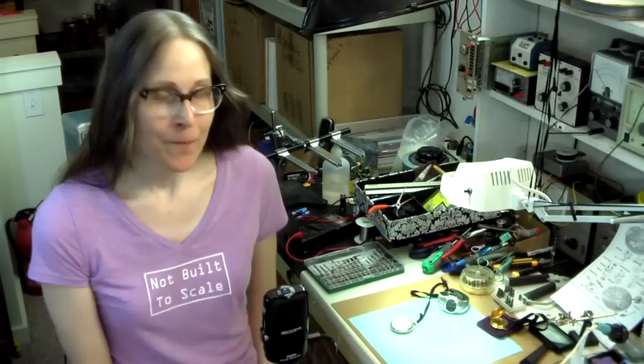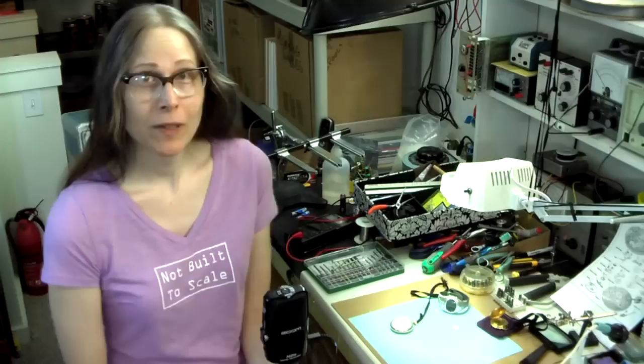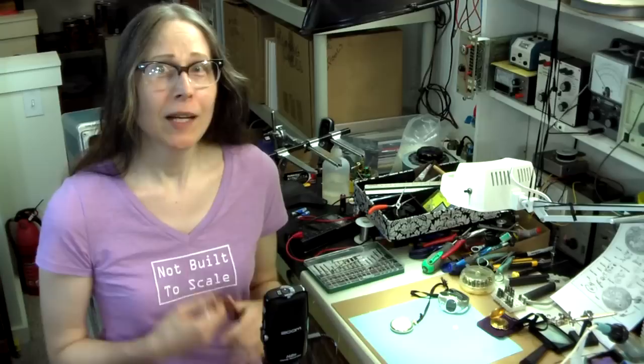Hey, it's Fran, again, in my famous lab — now super famous thanks to Popular Science Magazine. My lab is so happy, but I'm back to do a vlog, and this one is about something very near and dear to my heart.